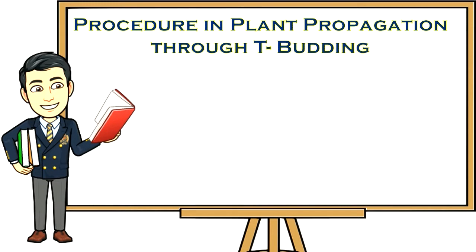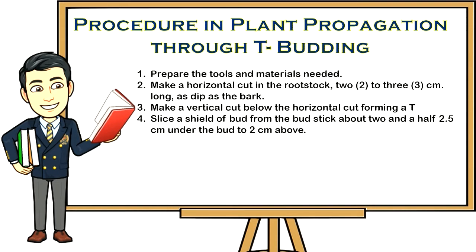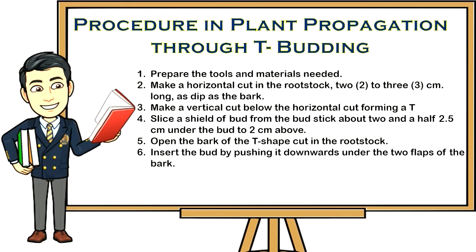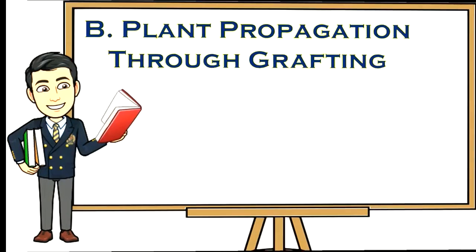Procedure for T-budding: one, prepare the tools and materials needed; two, make a horizontal cut in the rootstock two to three centimeters long, as deep as the bark; three, make a vertical cut below the horizontal cut forming a T-shape; four, slice a shield of bud from the budstick about 2.5 centimeters under the bud to two centimeters above; five, open the bark of the T-shaped cut; six, insert the bud by pushing it downwards under the two flaps of the bark; seven, tie securely with plastic tape but leave the bud exposed — do not press the tape too firmly against the bud as this will ruin it.